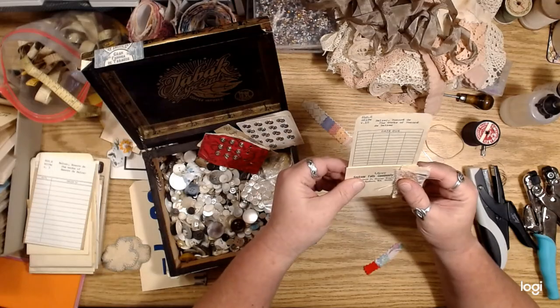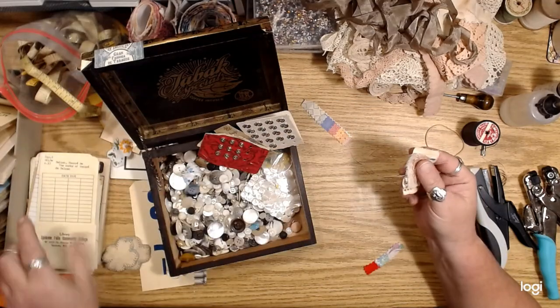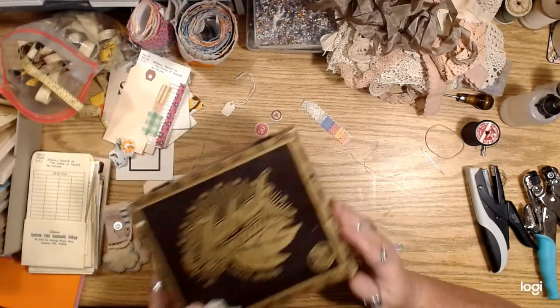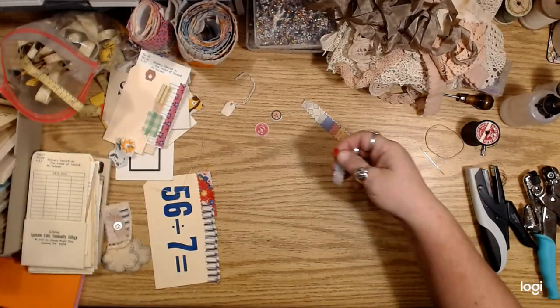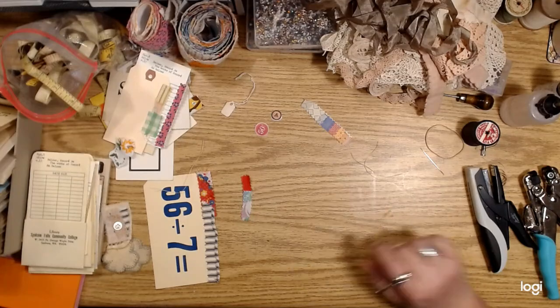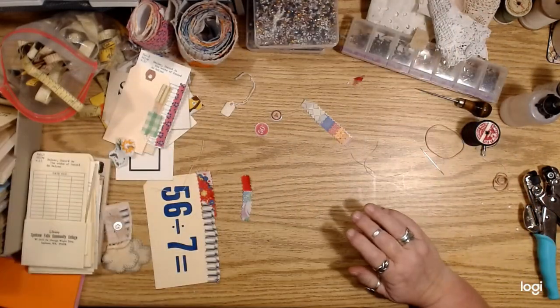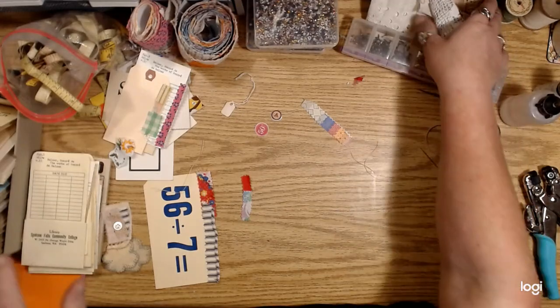I just wanted to show a couple little things you can do without a sewing machine, or like if the power goes out or whatever. Use your eyelets too because eyelets are great for holding things together.